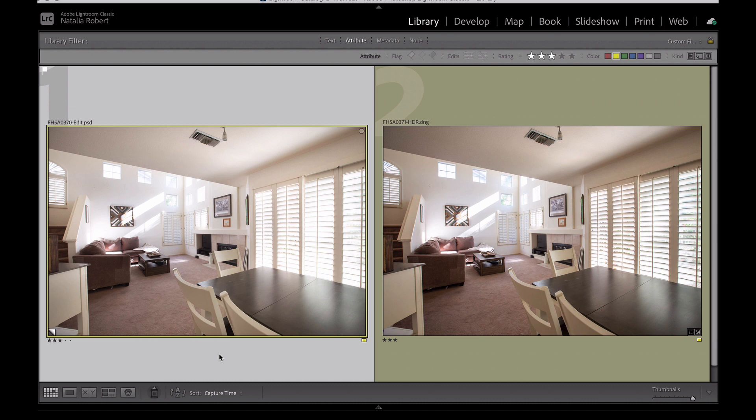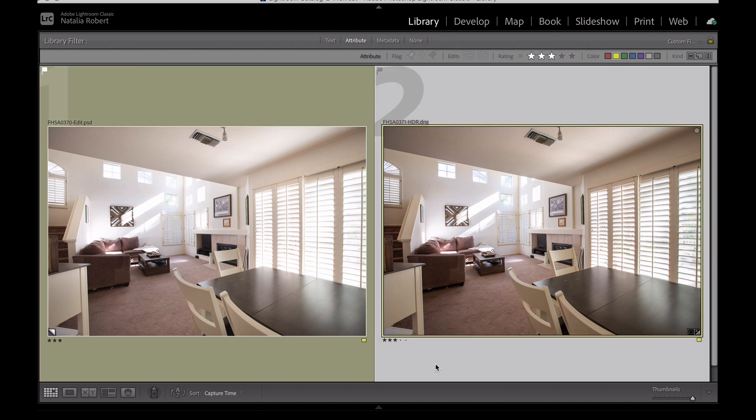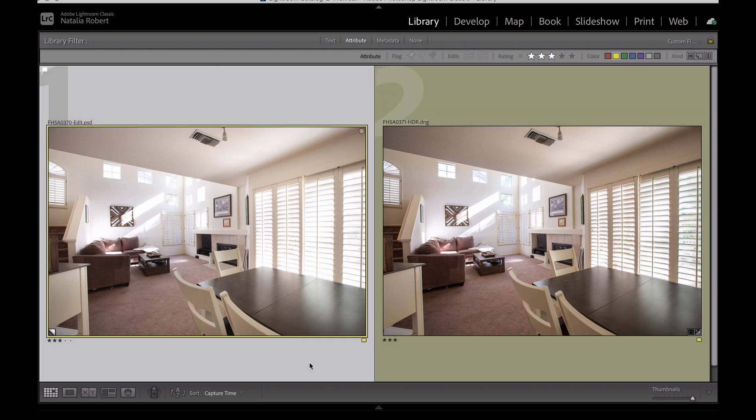Through doing the manual blending in Photoshop, that's something I can have more control over. It's also a matter of how much control you want over the photo. If it's a super low-budget shoot where you can't put a lot of time into it, you may have to do the automatic photo merge and do some quick slider adjustments to do the best you can. But if you're able to, I highly recommend learning how to do the hand blending with masked layers in Photoshop.